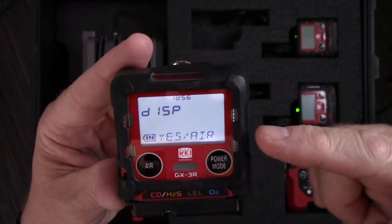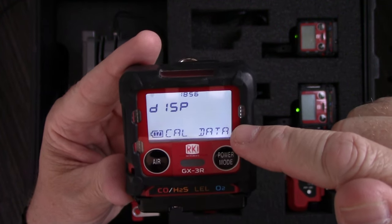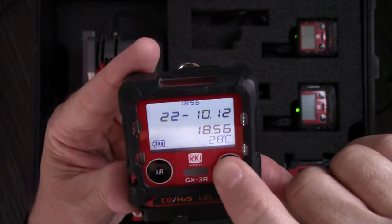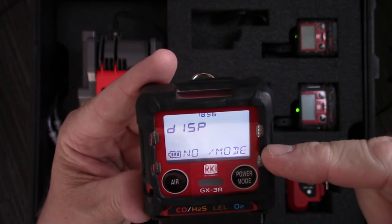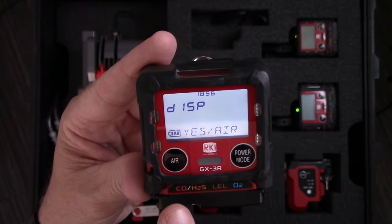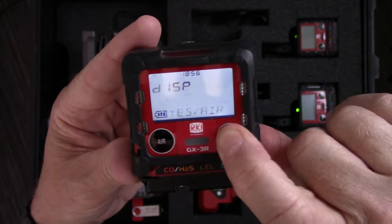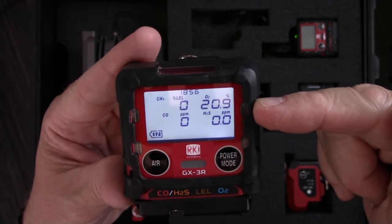Hitting the button again displays my calibration data. If I hit the mode button again, I get my time, date, and temperature. Hitting mode again displays my alarm set points — notice it's flashing to tell me that if I want to say yes, I push the air button, and if I want to say no, I hit the mode button. And then if I hit the mode button one more time, I'm back to the main display where I'm getting my gas readings.